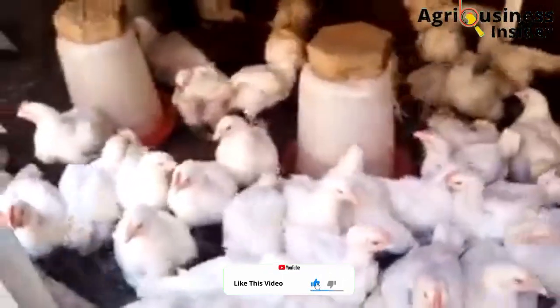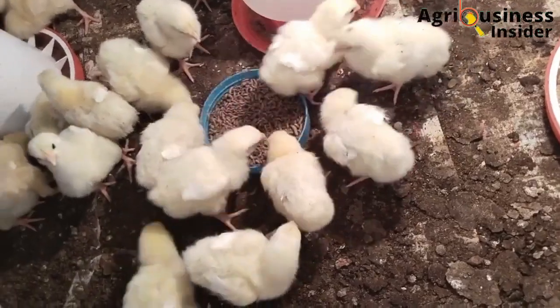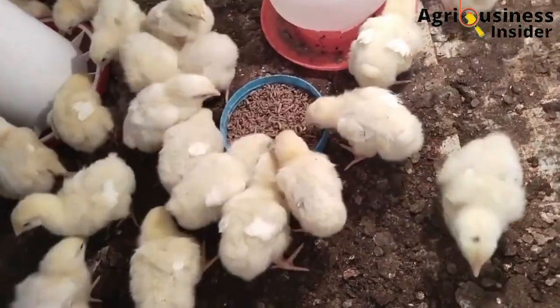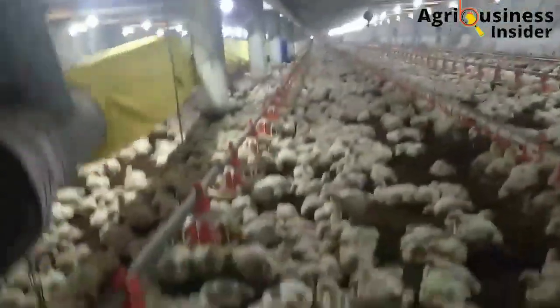The second important benefit is that the black soldier fly larvae meal, when fed to the broilers, eliminates and prevents lameness. The black soldier fly larvae contains calcium and phosphorus which help in the proper development of strong bones.